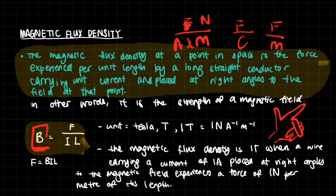The unit of magnetic flux density is the Tesla, capital T. One Tesla is one Newton per Ampere per meter — that is, N A⁻¹ m⁻¹. We can rearrange this to get F = BIL, which I like to memorize as 'F bill'. The magnetic flux density is one Tesla when a wire carrying a current of one Ampere placed at right angles to the magnetic field experiences a force of one Newton per meter of its length.